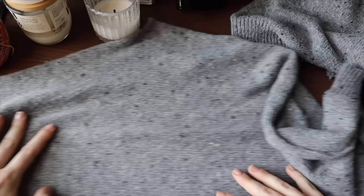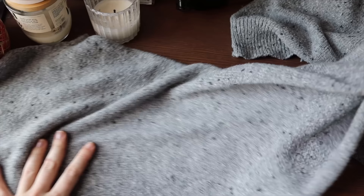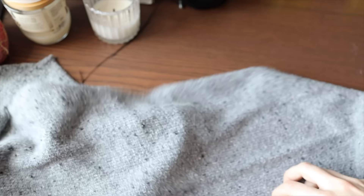My sweater is now successfully separated into all of its parts. Here we have one sleeve — I still have to do the cuff on this one — the other sleeve, a front panel, and a back panel.